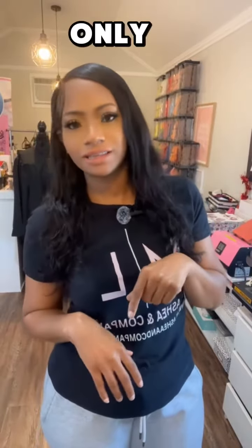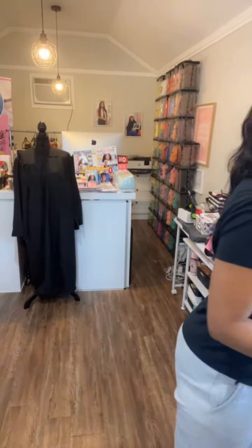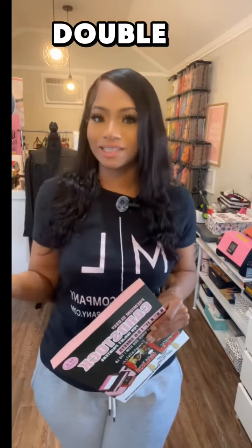Hey y'all. Do you know the only thing that's better than our 230 paper? Our 300. Which is double-sided, by the way. Not only is this paper thicker, it's also double-sided. So you're going to be able to use it for so many things.